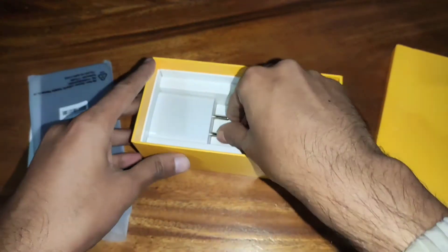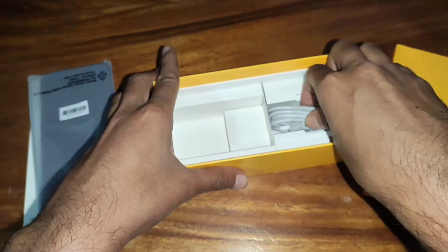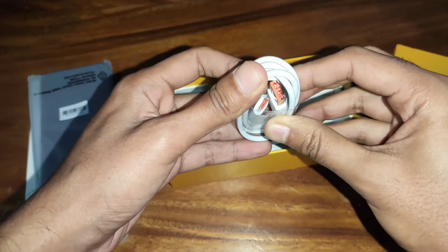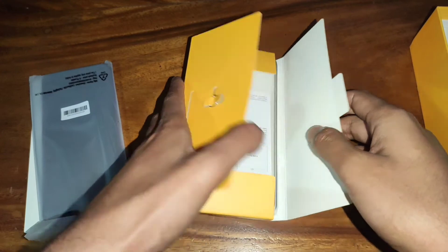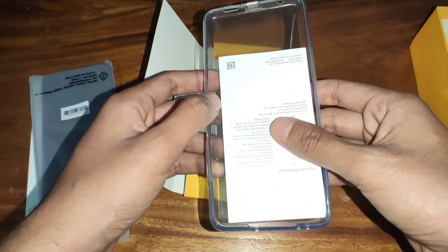This is a Type-C cable, this is the adapter. The first charge is supported. This cable is the best. This Type-C cable is the best color, which is interesting. This is the same as the SIM card tool, this is a TPU case.